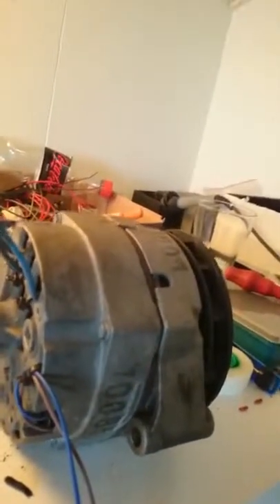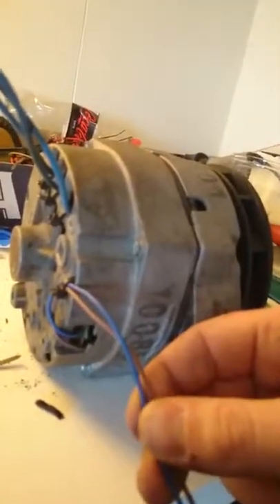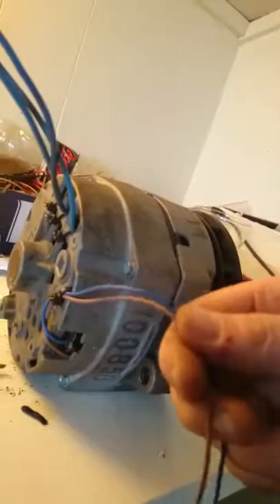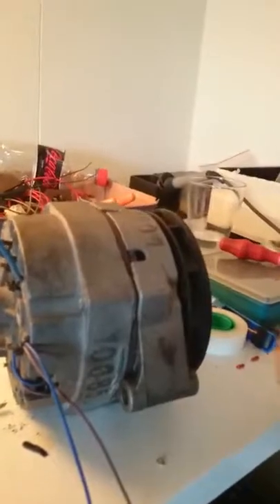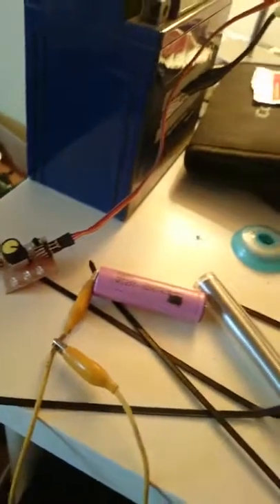I also took the brushes on this rotor — carbon brushes — and I soldered two cables on them so I can connect power to the rotor, so it magnifies and gets magnetic. All I'm using now is a small brushless controller from an RC car and a small potentiometer.